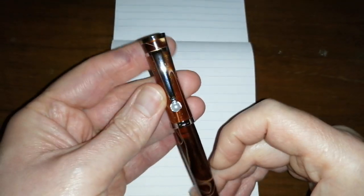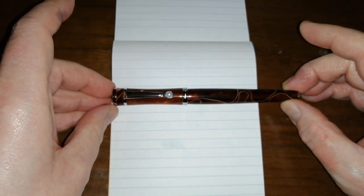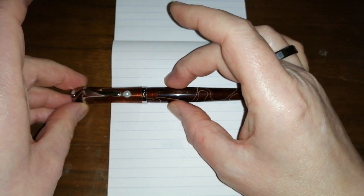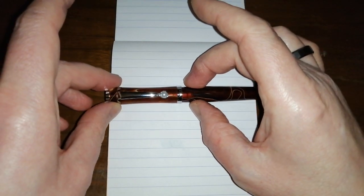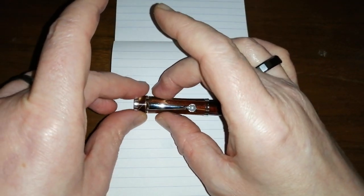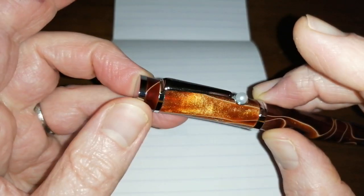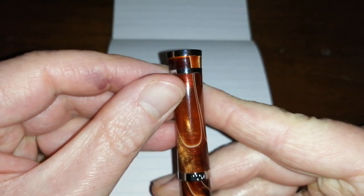Now let's have a look at the shape. It's quite a slim pen — flares out a bit on the barrel and then tapers down towards the finial. The cap has this slight elongated hourglass shape and it is really attractive. It's got a flat, slightly rounded metal top.